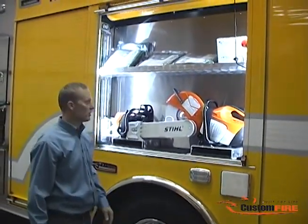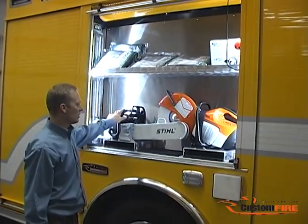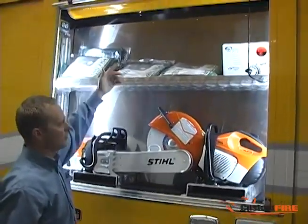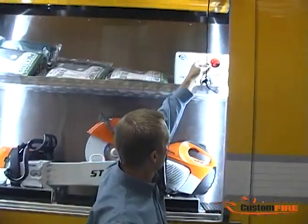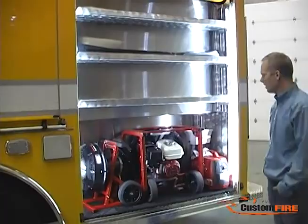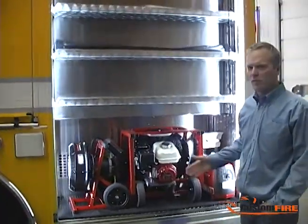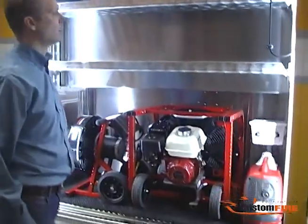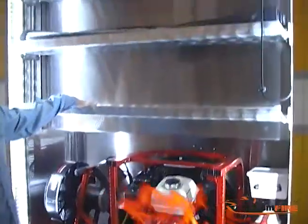Over the driver side rear wheels, we provided storage for common saws and an upper shelf for salvage covers. As you can see here, there's ample storage for fans and a small handheld generator. Up above, we have adjustable shelving.